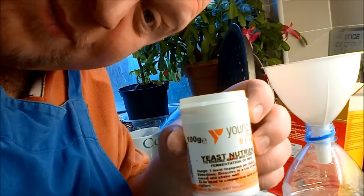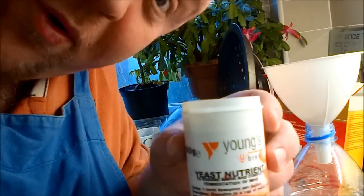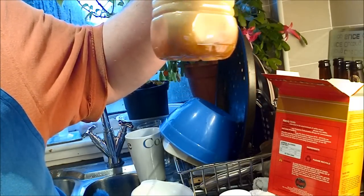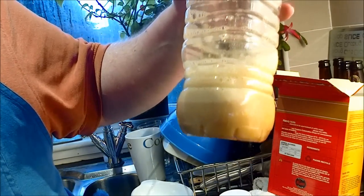I'm going to put in about half a teaspoon of yeast nutrient. They might not need it, but I want to give the guys - the little yeasty dudes - the best start that they can get. So why not? It's not going to hurt. Put the lid on, give that a bit of a swirl to mix in the yeast nutrient. There's the finished article. I'm going to put that next to a radiator, keep it nice and warm for about a week. After it settles down and all the carbonation comes out, hopefully we'll start to see some fermentation and some bubbles.